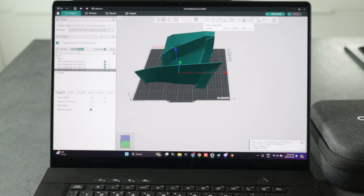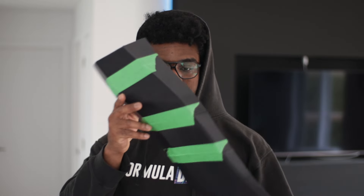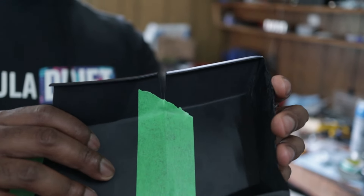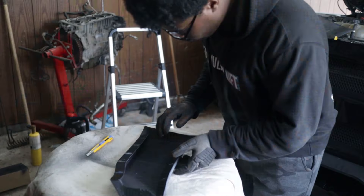For those who don't know, the slicer is the program that will generate the code to be sent out to the printer so the printer can print whatever it wants to print. This was my first ever time 3D printing and it took me a while to figure out the good settings, but we finally got a good part.